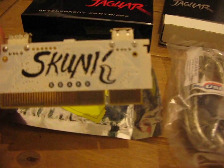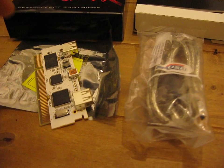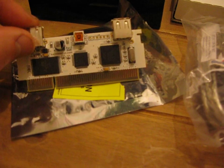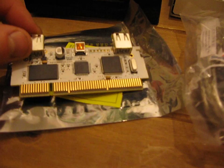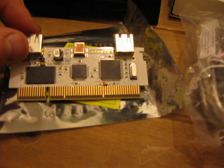Here's a quick close-up of the board itself. It comes in an anti-static bag — if you do touch these, just make sure you touch some metal beforehand to discharge any static you may be carrying.